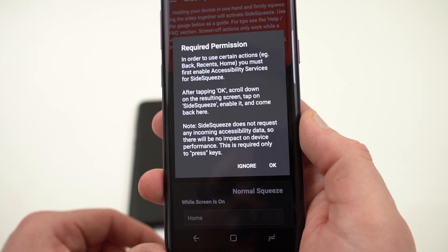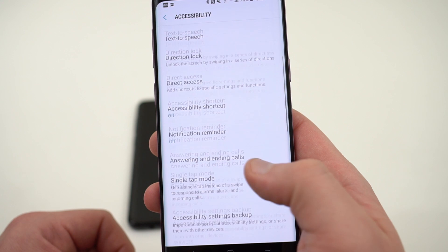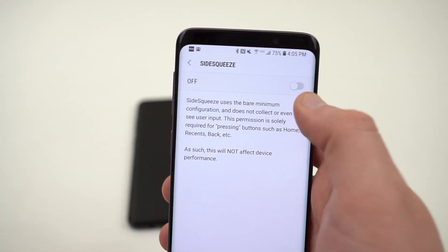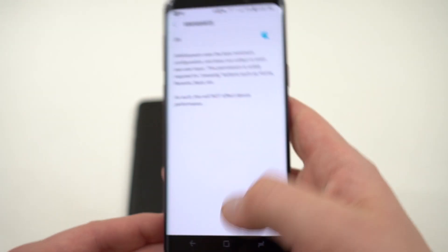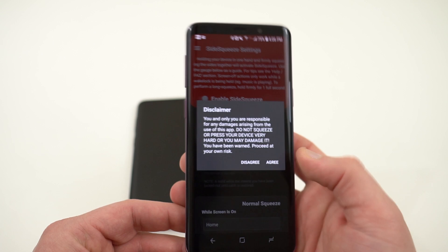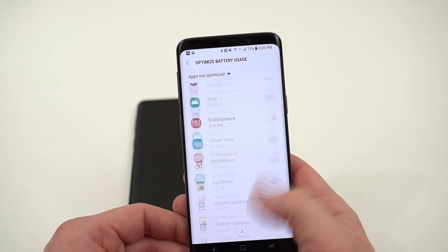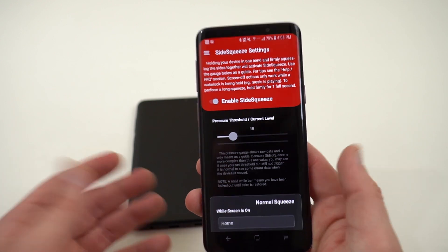Another required permission is accessibility services. Tap OK and it takes you into accessibility services. Scroll down to where you see Side Squeeze at the bottom, tap on it, turn the accessibility services on, tap OK, and head back to the app. It will take you back to the menu to confirm that Side Squeeze is enabled and battery optimization is turned off.